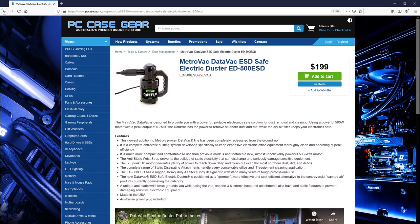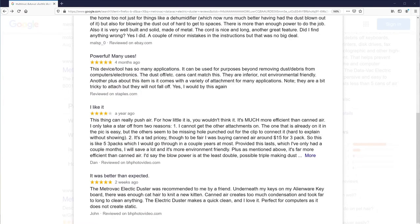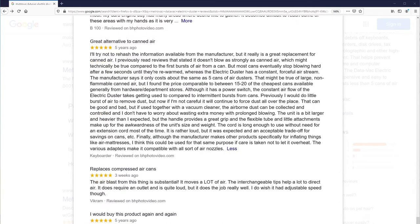Let's get stuck into these reviews. Google reviews: 4.7 stars out of 5 stars, over 450 reviewers. One Google reviewer said they found it powerful, with many uses, a great alternative to canned air, larger than expected, and with a good practical grip.